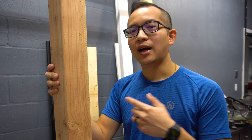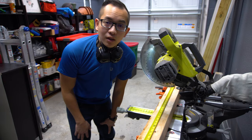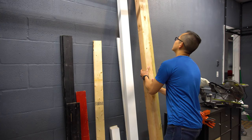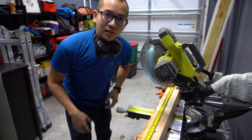I'll be using this 4x4 piece of lumber as the legs for the bed and I'll use smaller pieces for the frame of the bed. The first thing I'm gonna do is cut this piece down to size so it's easier to manage. This is an 8 foot long 4x4 and I'm gonna cut it into four equal pieces to make the four legs of the bed.